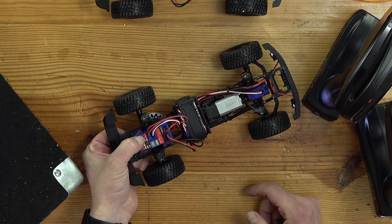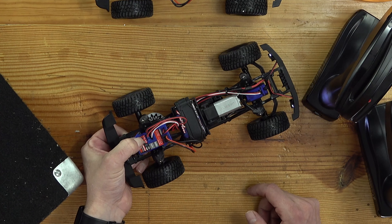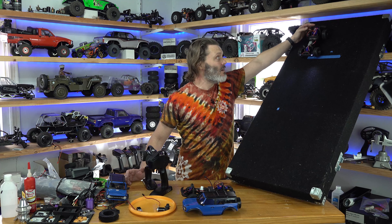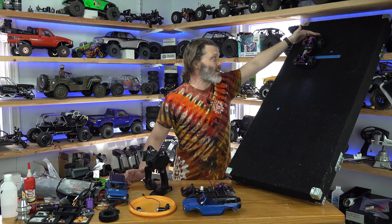So we're going to hold down this button — one blink, two blinks, three blinks — and we're ready to go. Now it's got much stronger drag brake.